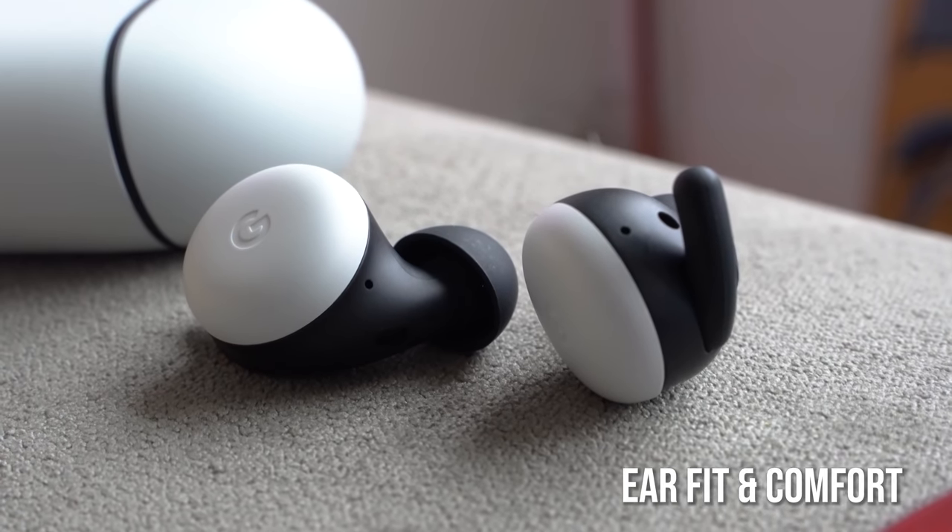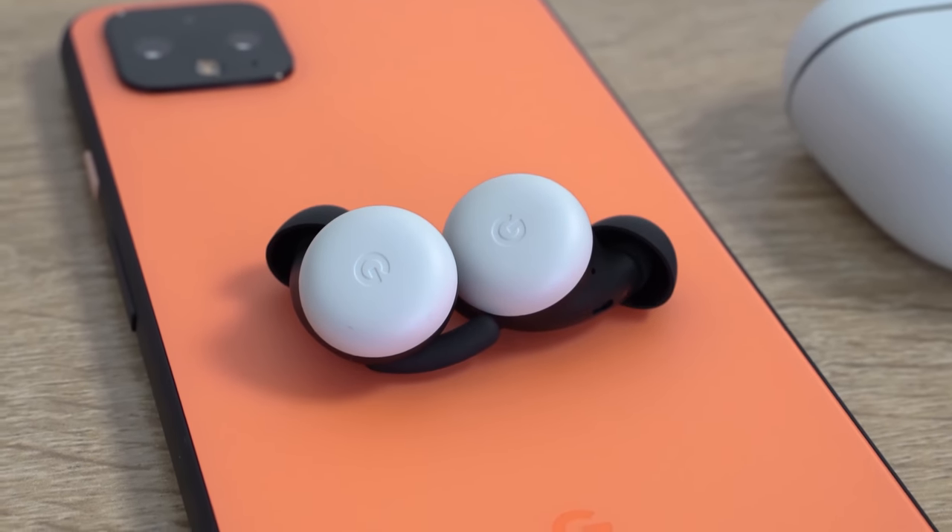When you look at the earbuds themselves, they are rather small with a really small footprint, and I like that look and feel. I thought they looked bigger from the press samples, but they actually have a smaller footprint and they fit quite comfortably in your ear. Before this, the Galaxy Buds felt like they were the smallest, but when I put the Galaxy Buds in, they're still small in terms of footprint — just a tad bit larger. And of course you know what the AirPods Pro look like with their fit.